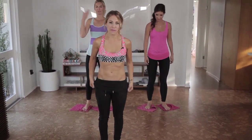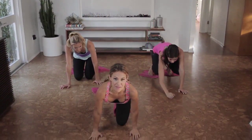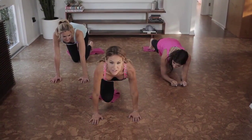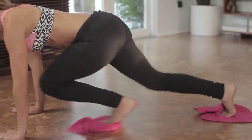Now we're going to go into a plank position, making sure you bring your shoulders over your wrists. If you have wrist issues, go down into your forearms, or skip this part. Shoulders over your wrists — we're doing what they call mountain climbers. You're going to bring your right knee into your chest, and then your left, and then right.